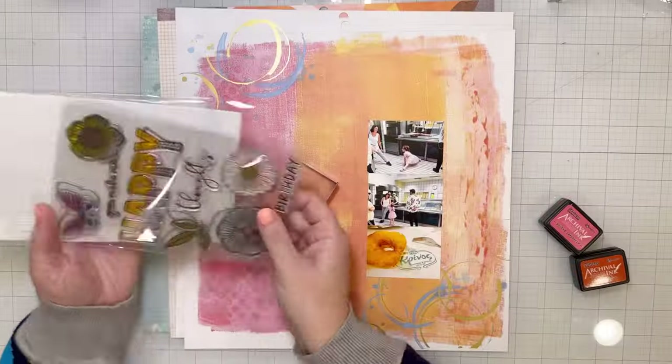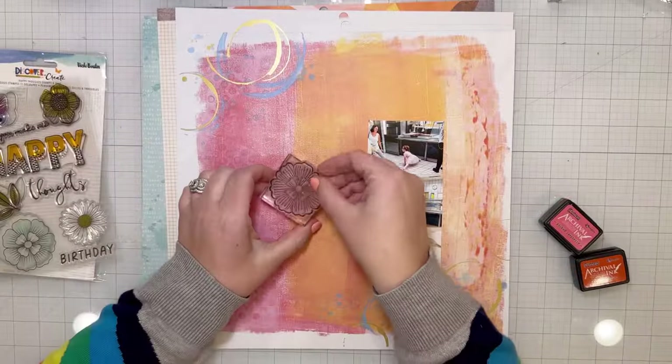Hi friends! I'm excited to be here with you today to share a layout that I made for the Vicki Booten design team.